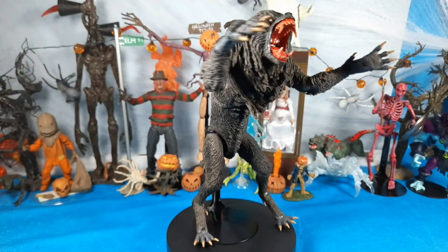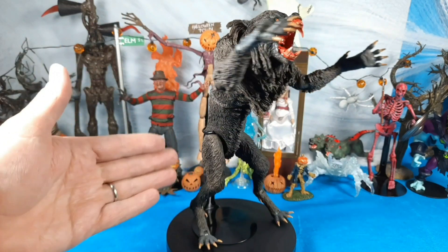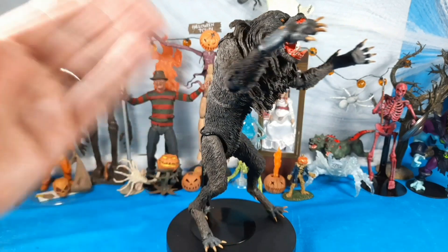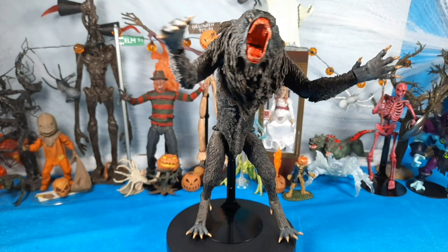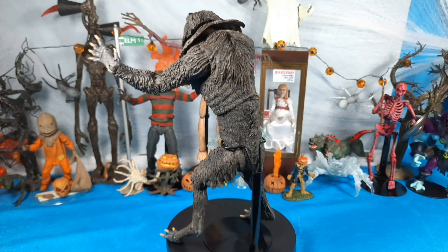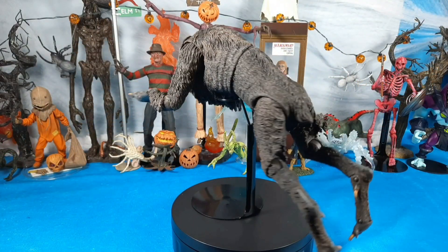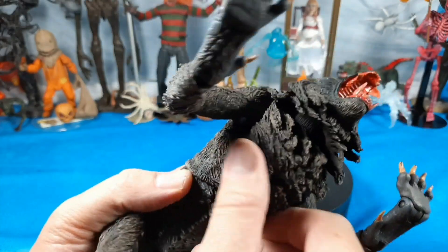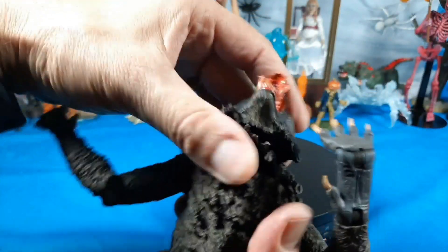Checking out some poses — I wanted to stand him up. Unfortunately, like I say in all my videos, you gotta use a figure stand. He's just too top-heavy to balance on his own, but with figure stands you can really create some cool poses. That menacing pose looks great. I'm super excited to finally have a really cool wolf for all my horror stuff. The fur detail on the bottom is really cool too — the color is great. It almost looks like it could be real fur, the way it's sculpted.